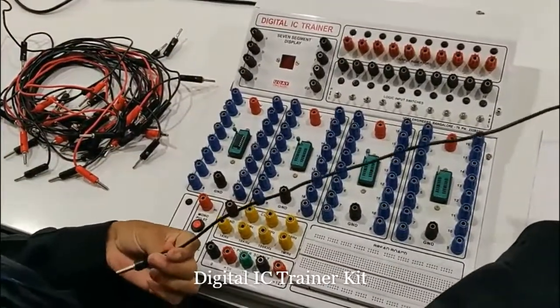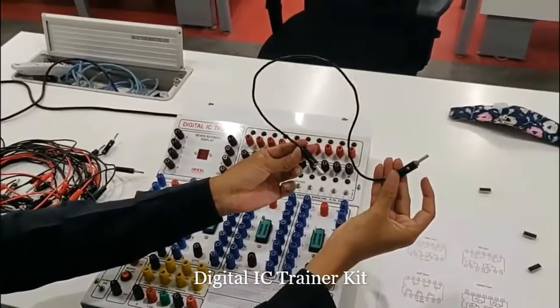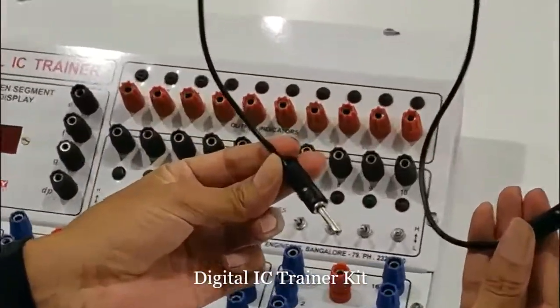This is called a patch cord. Through this we can have a connection.